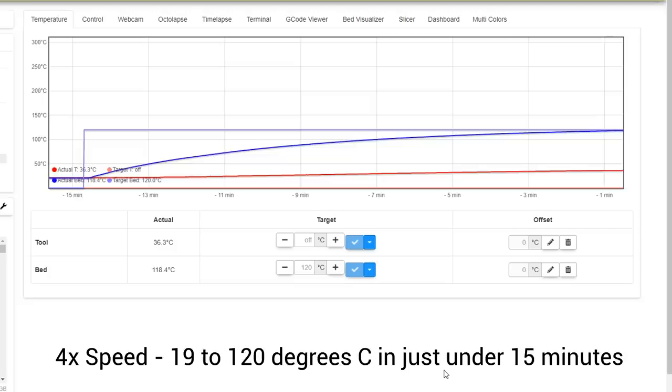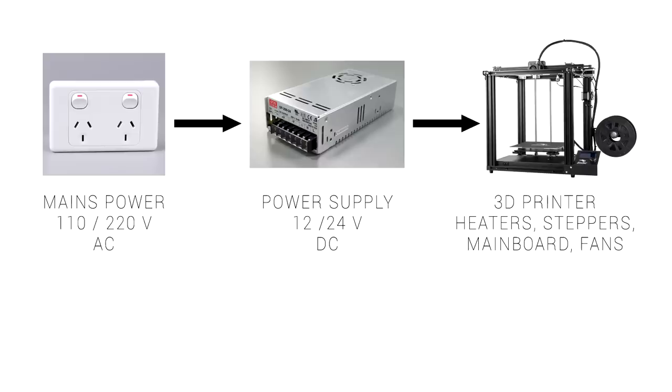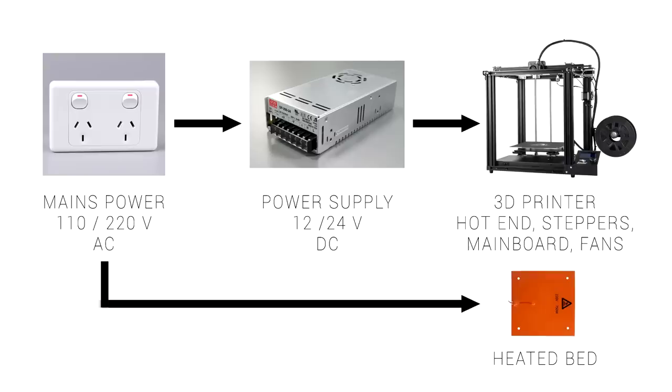You can see on this graph that I've heated my bed to 120 degrees from 19 degrees, and the performance is not great — it takes just under 15 minutes to reach this level. Since this printer is regularly going to be printing high temperature filaments that need a really hot heated bed, this is definitely an area I'm keen to improve upon.